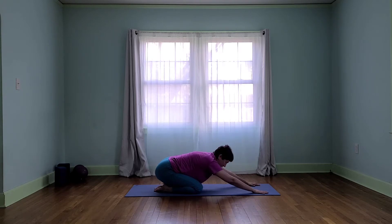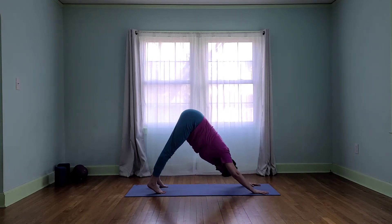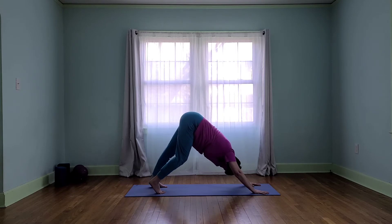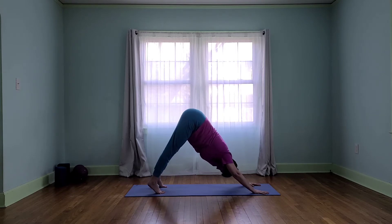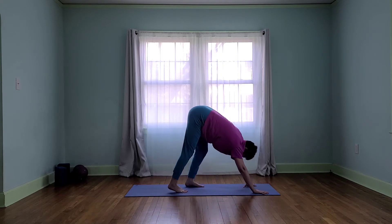Now let's press back into our child's pose. Sometimes we might prefer a downward dog — lifting up, stretching everything out. If we do, let's lift our hips to the ceiling, relaxing our feet, probably walking as we're in our warm-up. Now let's walk our hands and feet together into a standing forward fold.